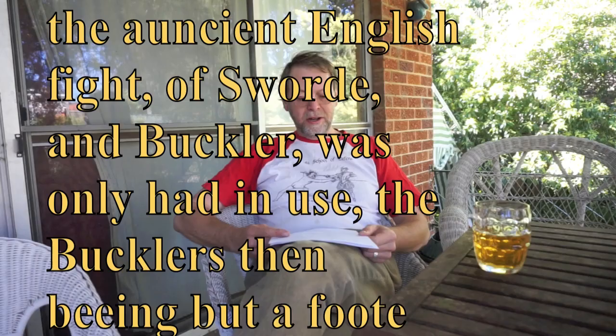And John Stowe tells us so. He says the ancient English fight of sword and buckler was only had in use, the bucklers then being but a foot broad with a pike of four or five inches long. But he goes on to say that that changed.